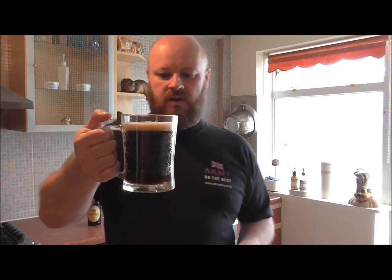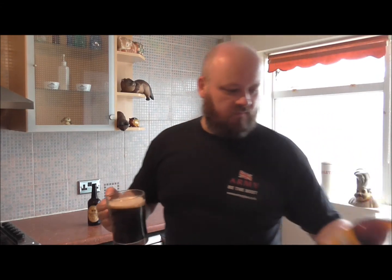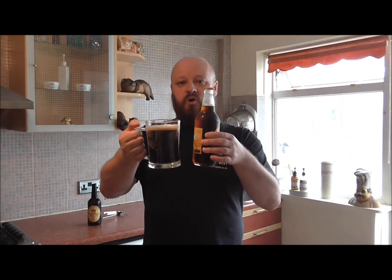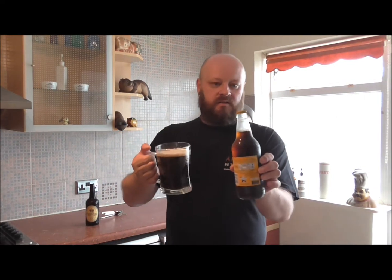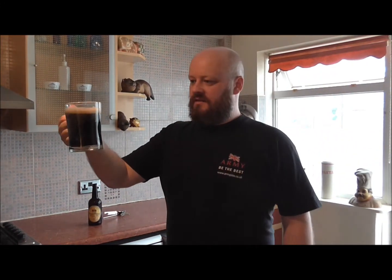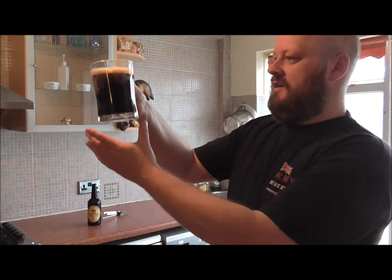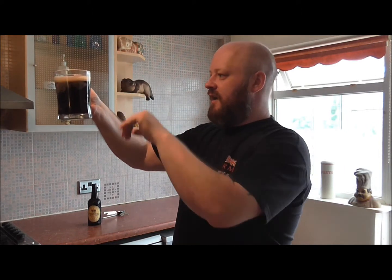Hopefully the head should keep. It is quite dark — I've got a bottle of Newcastle Brown Ale here which I've also had chilling in the fridge, and I would say that is exactly the same colour. The head's staying nice on it. Look at the bubbles on that glass — you can see all the way through the carbonation, you can see it flowing through it.